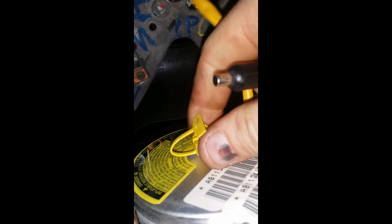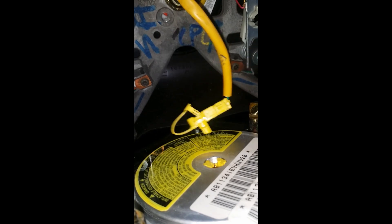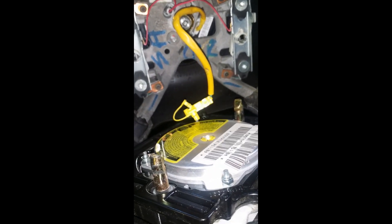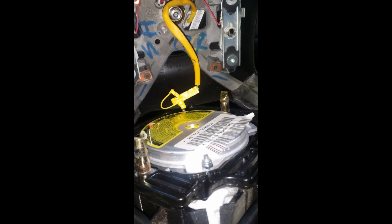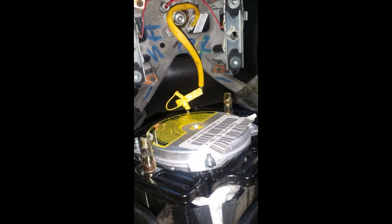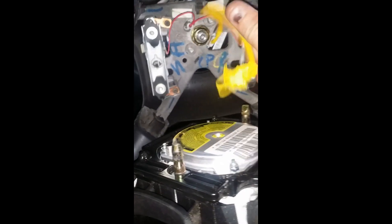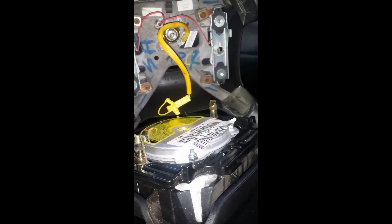Once you've got your airbag released to disconnect it, all you do is pop up this little retainer like that, and then very gently get your screwdriver underneath and pop it loose — it'll come right off. Make sure you disable your airbag system before you do this. Definitely pull the airbag fuse before doing this if it's something you're not familiar with, otherwise you could have an airbag go off in your face.